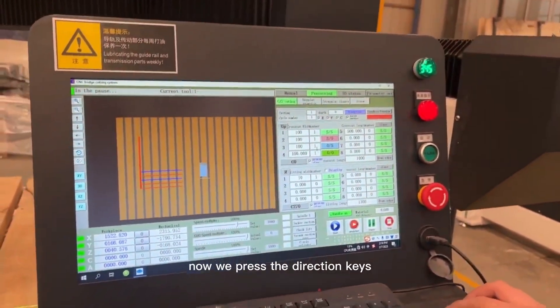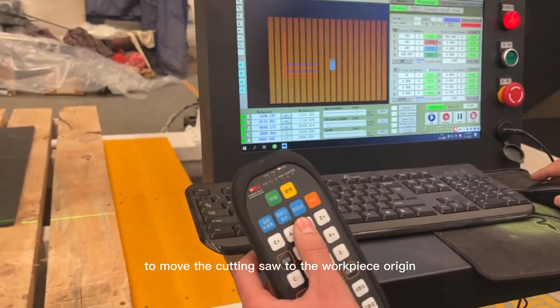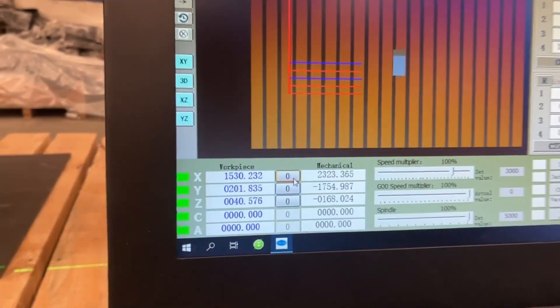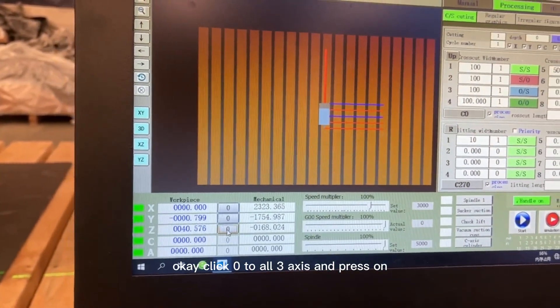Now press the direction keys to move the cutting saw to the workpiece origin, then click 'Zero' to zero all three axes.